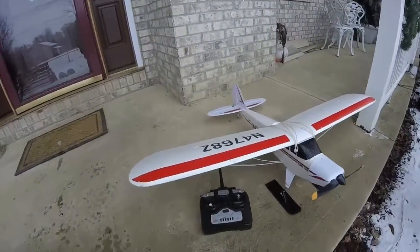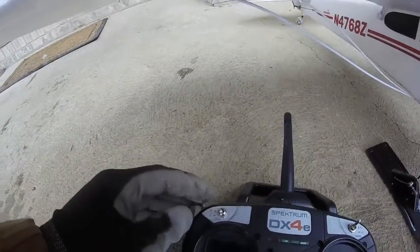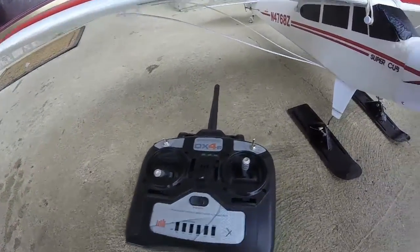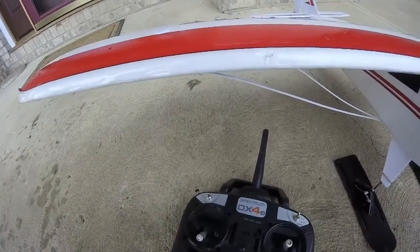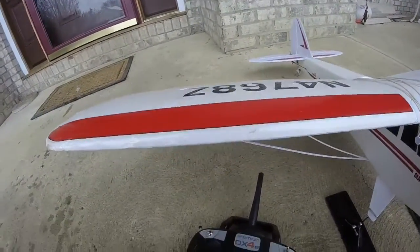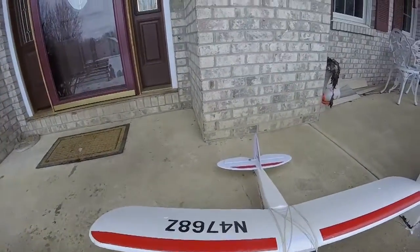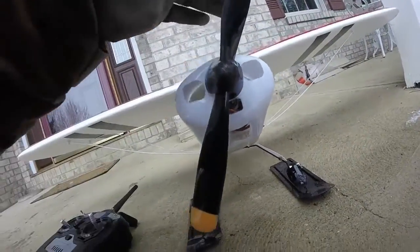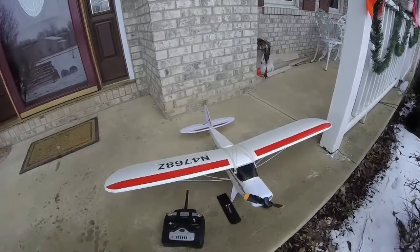I've got the newest remote, so I've got high and low rates, ACT, and function modes zero through two. When it's really windy I can put it in zero — basically turn the throttle off and hold the ACT button and it'll land like there's no wind. The prop is the 10x8, so it's a little bit bigger.